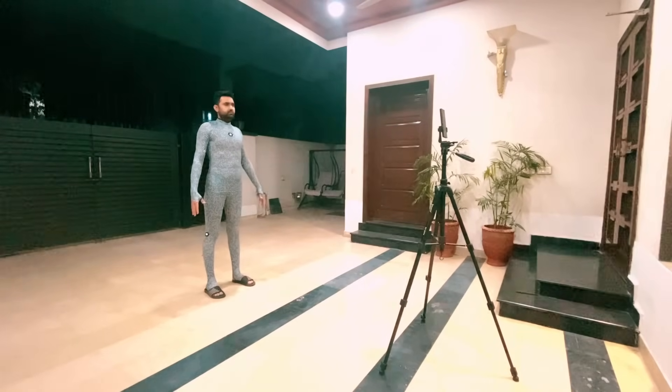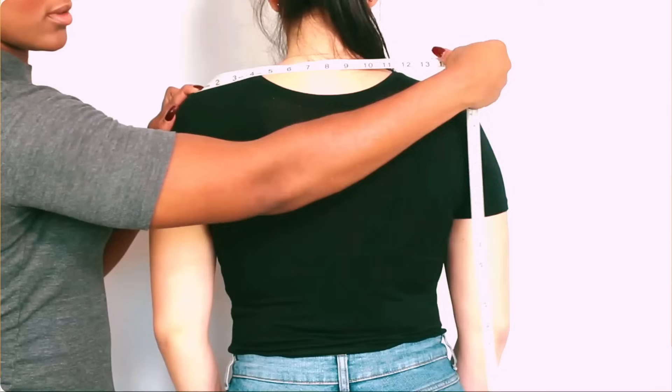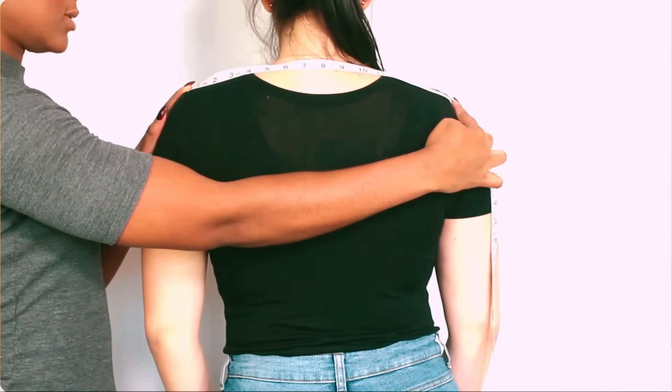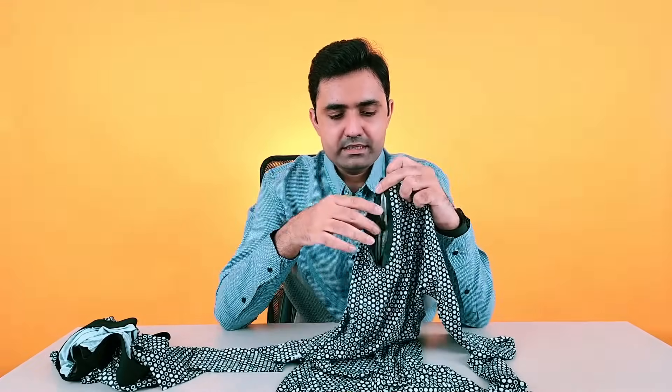Most people measure their chest, waist, hip, thighs — all these things with a measuring tape. Sometimes you're correct, sometimes you may be incorrect if you are inexperienced, and in some areas it is very difficult to measure. You also want to keep track of your measurements as well as your body composition — your fat, your weight, all these things.